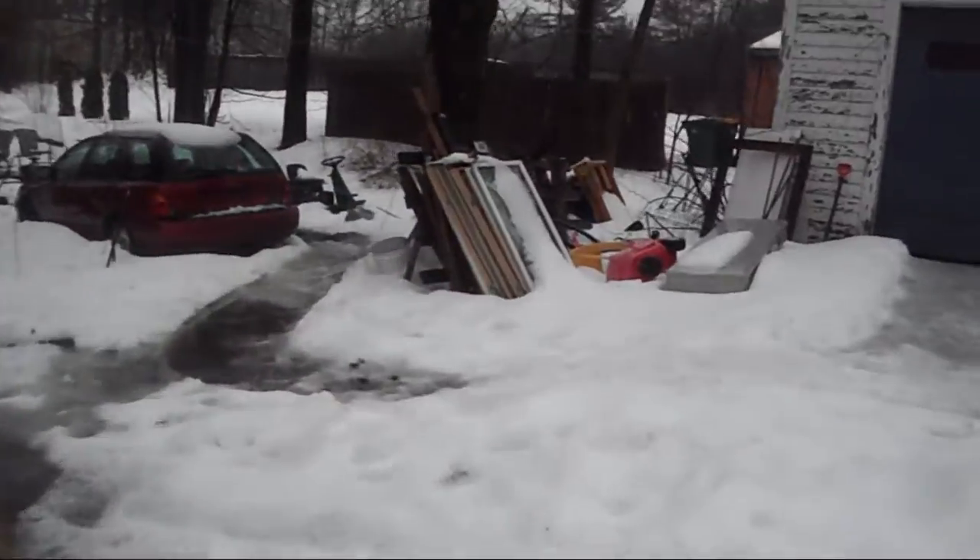Hey guys, welcome back to Homesteading with the Heberts. Just a quick question for you guys — you guys have seen my windows before and I asked you what I was doing with those, and most of you guys got it right. It's either going to be a cold frame or a greenhouse. I think I'm going to do a cold frame with those windows.